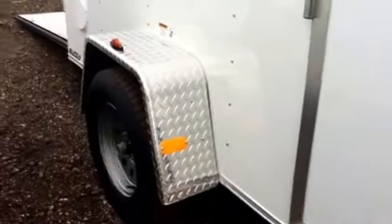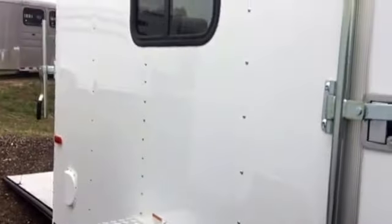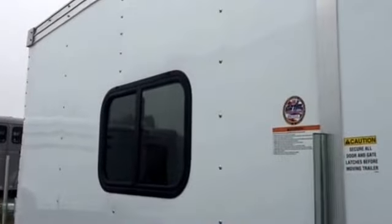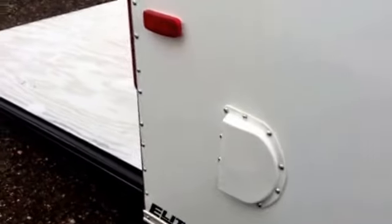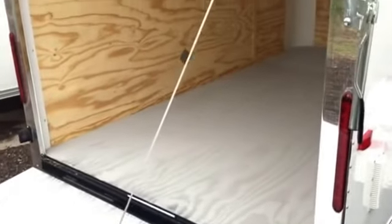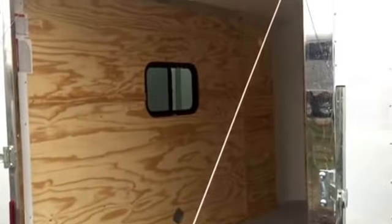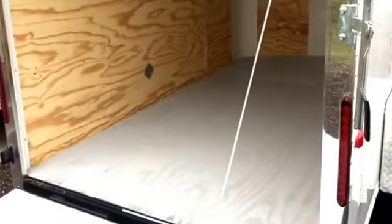3500 pound axle. We also did the diamond plate fender on this trailer, and then you've got the two side vents there. We also did two windows in this trailer, so we'll take a look at those on the inside, but they are slider windows with screens. Stabilizer jacks, rear ramp door with the spring assist closed, painted interior floor. They also did the nice polished aluminum wrap on this rear door jamb, which is what you see there with a gutter on the rear door. And then you've got two LED strip tail lights.